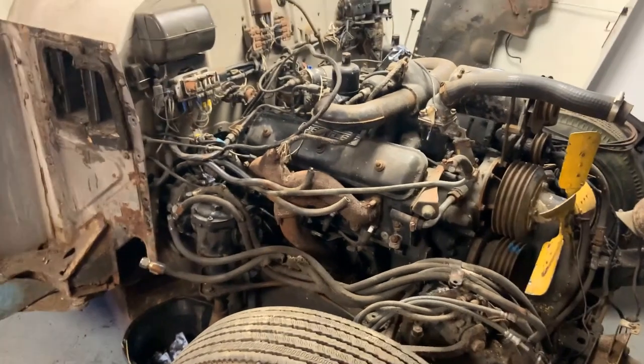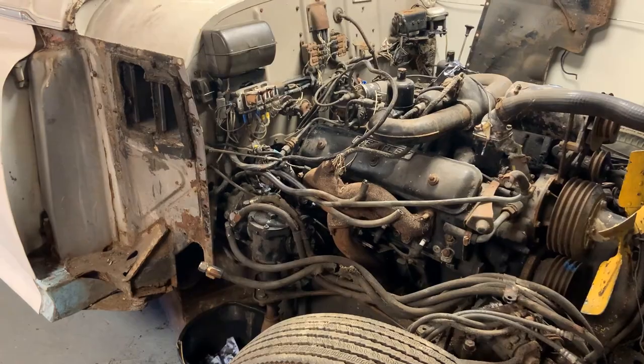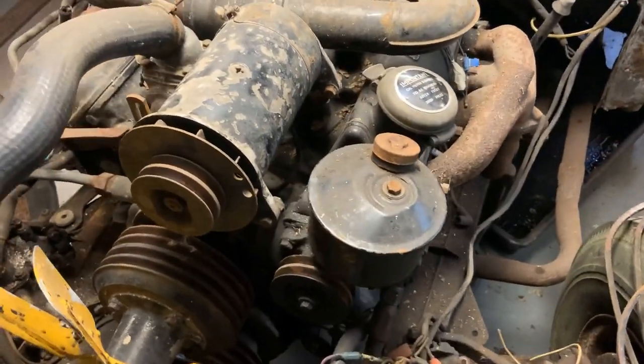Some people liked the music, some people didn't, so you have a choice now. If you don't like what you're hearing, go and watch the other version. Engine-wise, when the car turned up the engine seemed to be seized.